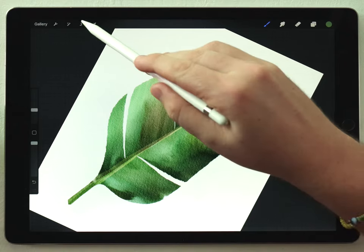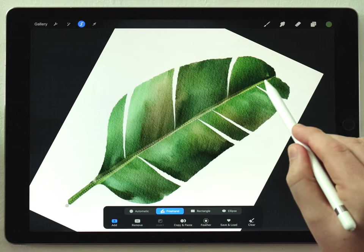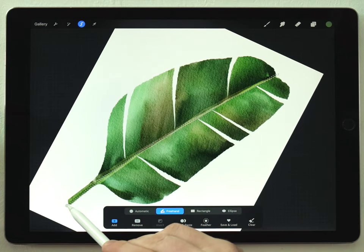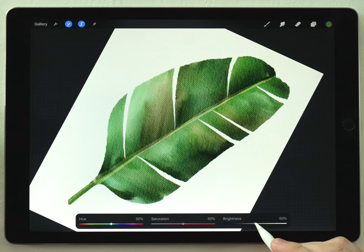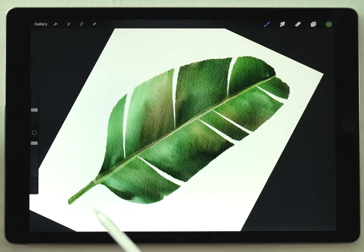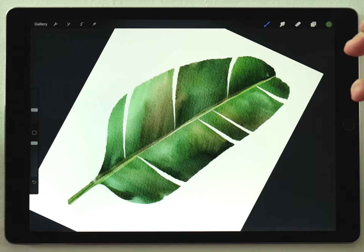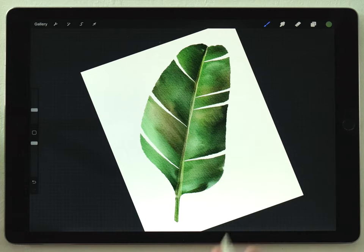I want to add a highlight up the stem, so I'll grab the selection tool and carefully select as thin a line as I can up one side of the stem. I won't feather it — I'll go straight to Hue Saturation and Brightness, raise the brightness, then lower the saturation to push it closer to white. That adds a hard highlight along the stem making it a little bit more 3D.